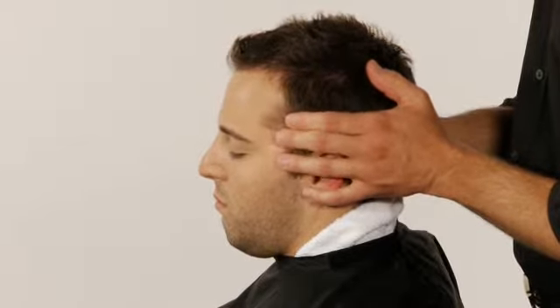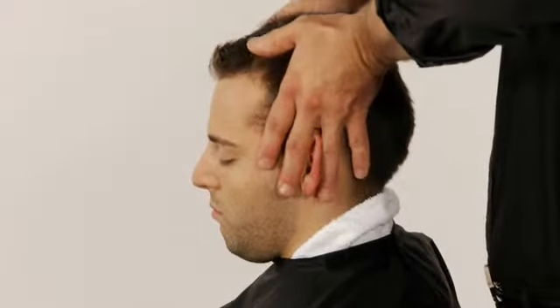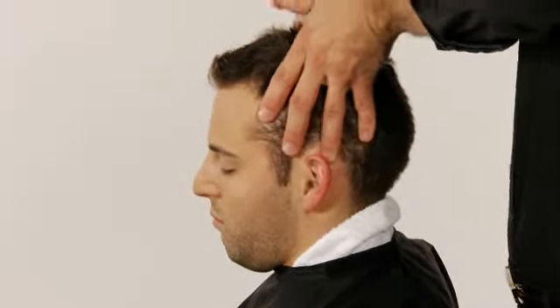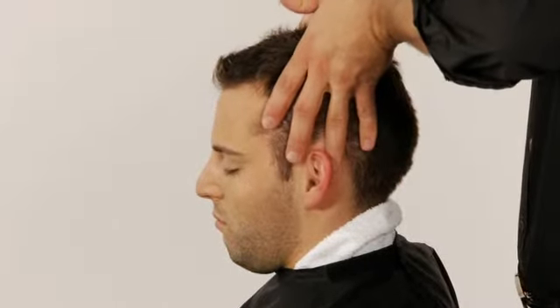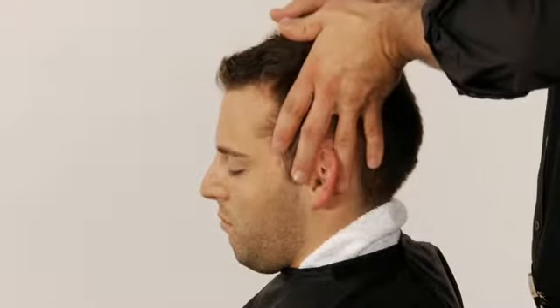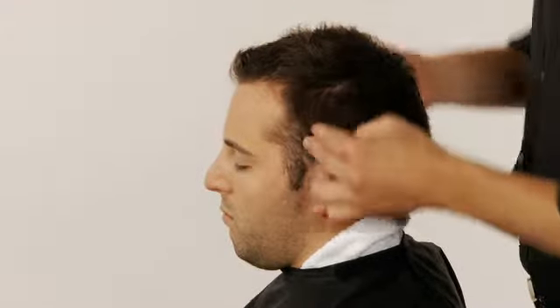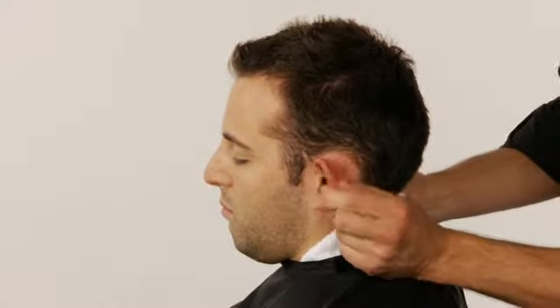Slide your hands back to the ears. Scissor your fingers over each ear so that the ear slides between the middle and ring fingers. Apply pressure as you slide your hands up along the sides of the ears. Massage the pressure points at the outer edges of the ears, from the tops of the ears to the lobes.